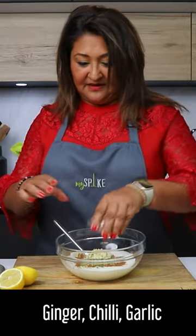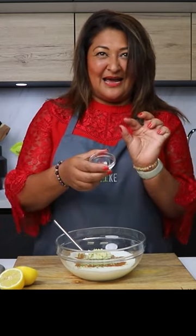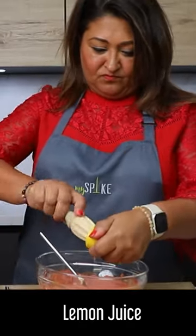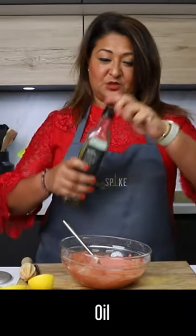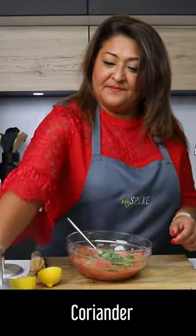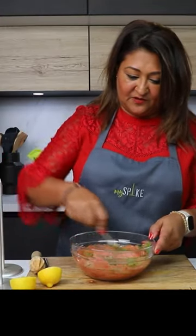Some chilli, garlic, and because it's Valentine's, I'm going to add a little bit of red colour in. So here it is, nicely mixed in. Now I'm going to add a little bit of lemon juice, and a little ginger, coriander — mix it all in again, and see if you need to add any salt or pepper.